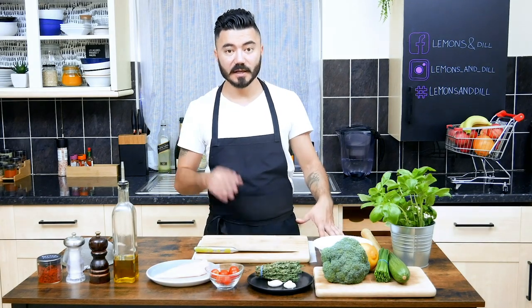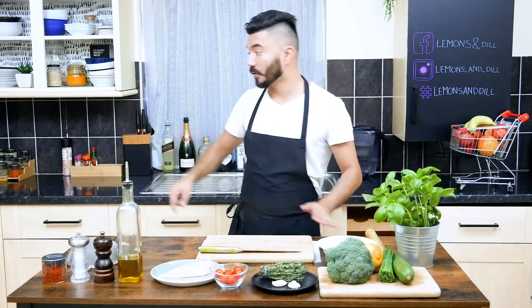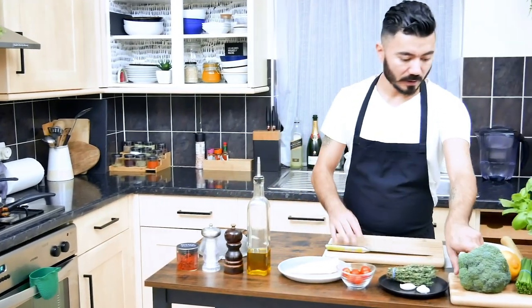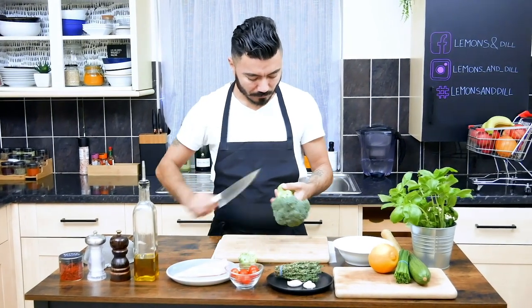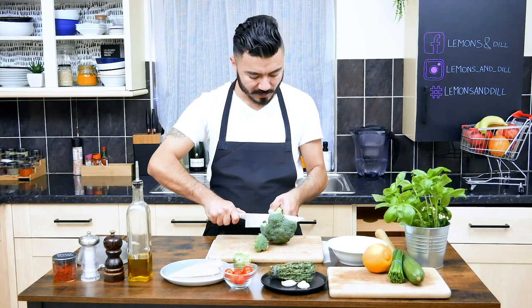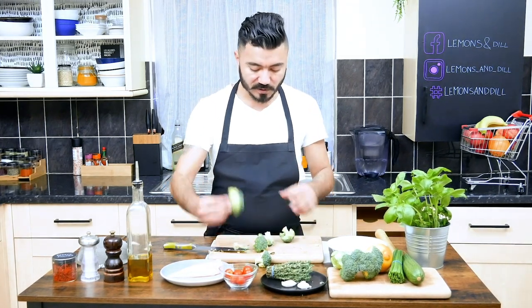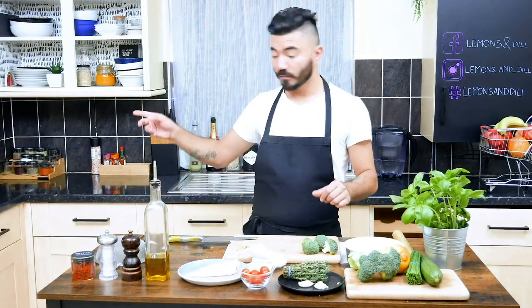We're gonna start preparing the broccoli that has to be blanched in hot water for a few minutes. So I'll just put some hot water in this pan, turn on the gas and just leave it to boil. Let's prepare a bit of the broccoli. Just remove the parts that aren't so great and take the very green ones. We're gonna wait with this broccoli for the water to boil.